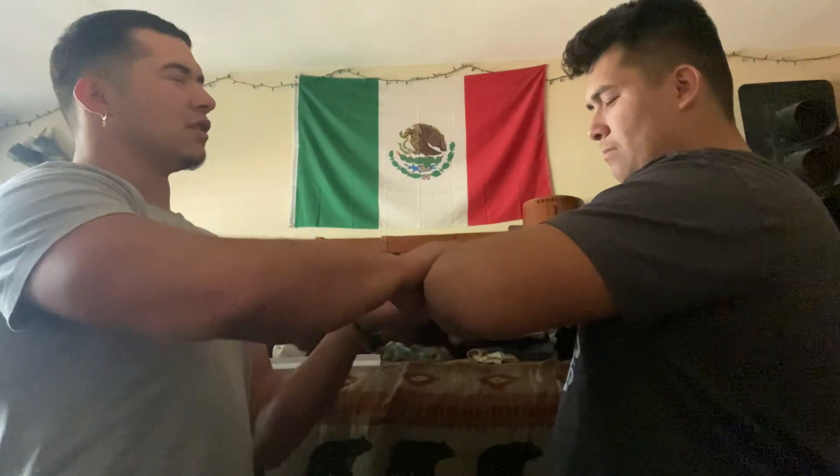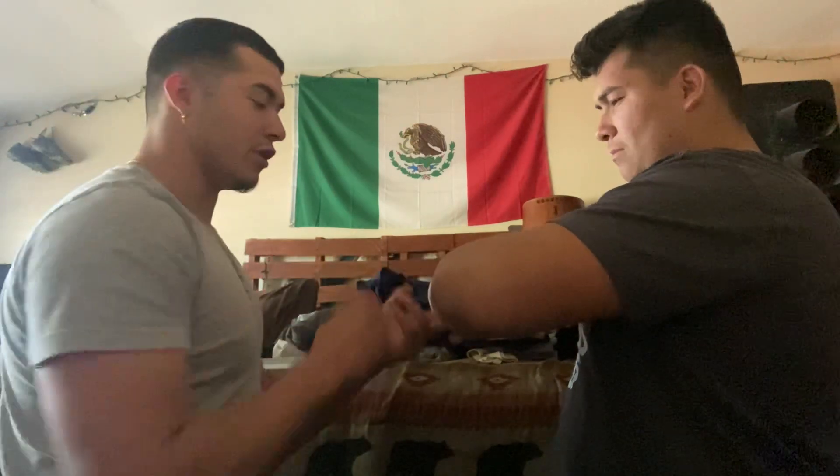I'm going to check his pulse. Sounds good. Feels good.